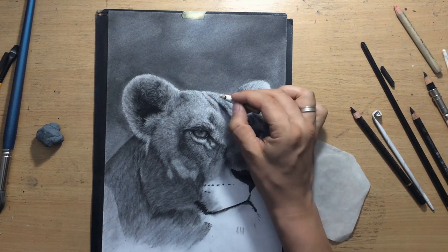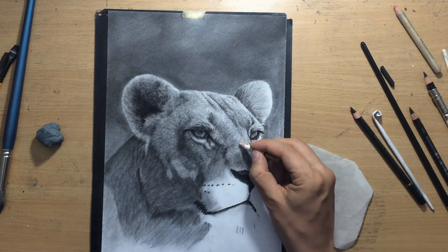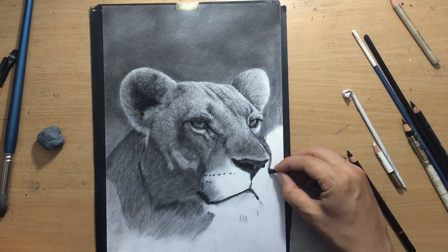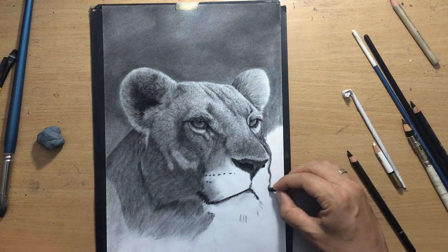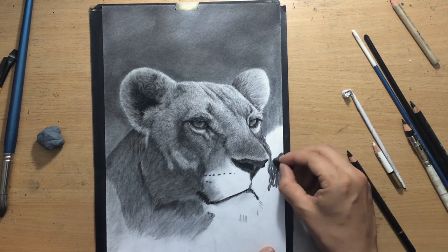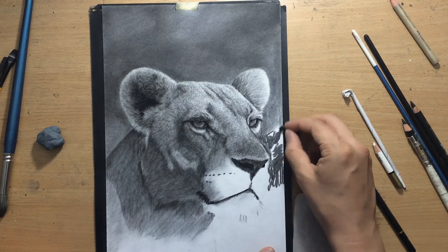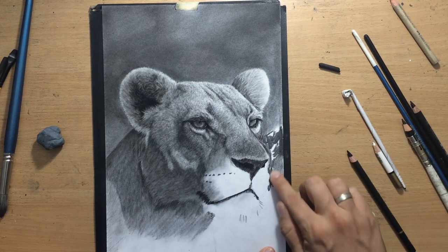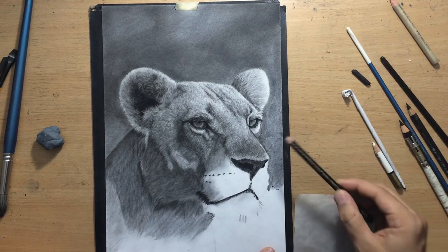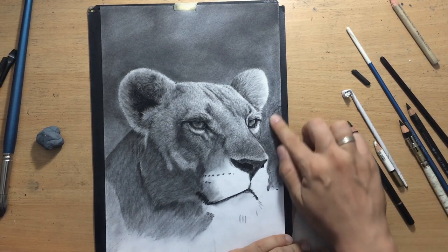I'm going to go over that with a pencil eraser once again to try to create some highlights. After that, of course, I'm going lower down, working my way down, working on the background. And doing a little bit more of the background. This right side is a little bit lighter because of the light source, and there's going to be a nice contrast between the right side of the head and the background.